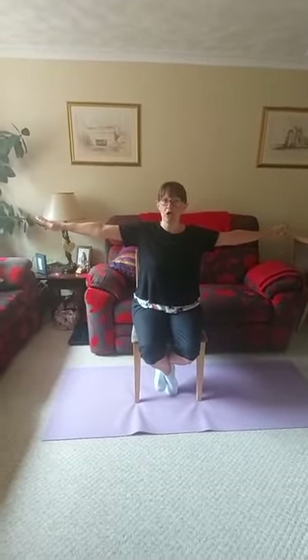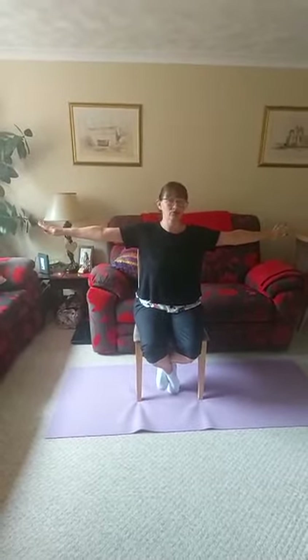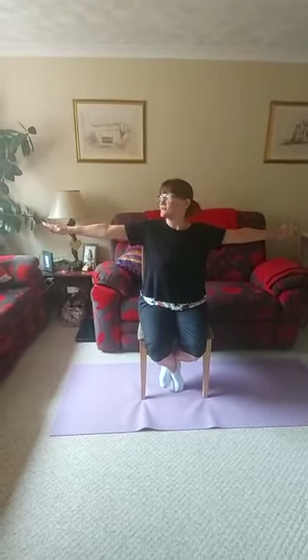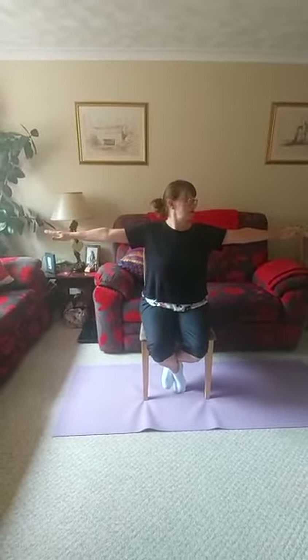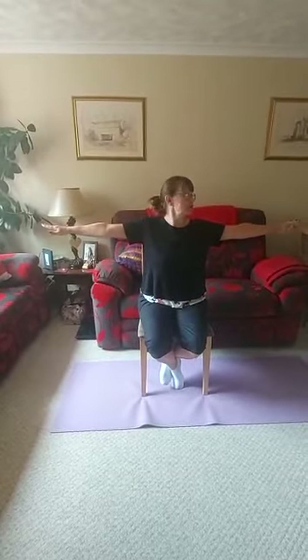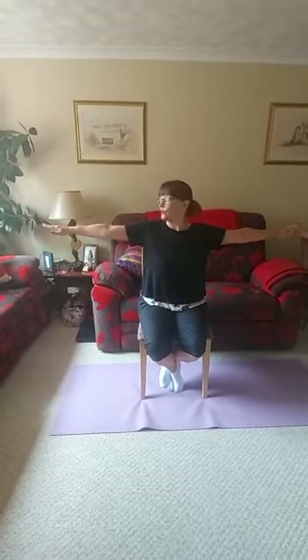We're going to start with a head turn — not a roll, it's a turn. We're literally going from side to side, front, side, front. Keep fairly relaxed, but keep these shoulders and arms out level.